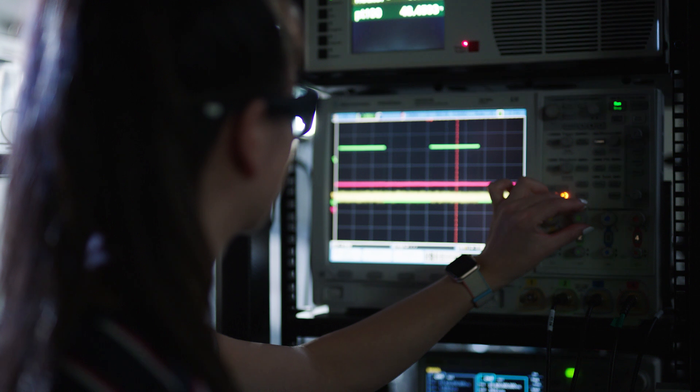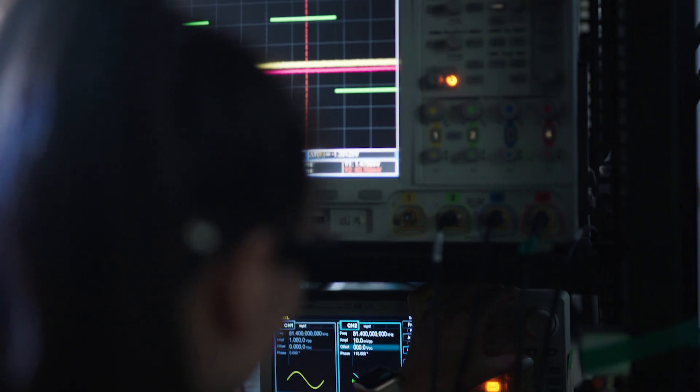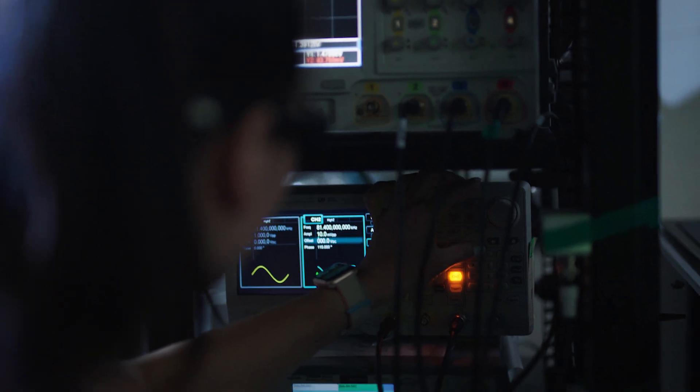There are many ways to measure phase, like using a time interval analyzer, a frequency counter, or oscilloscope, and each method has a different level of complexity and performance.